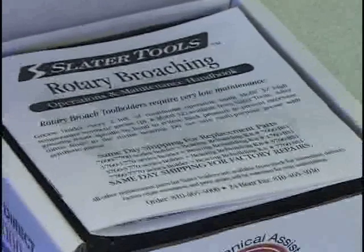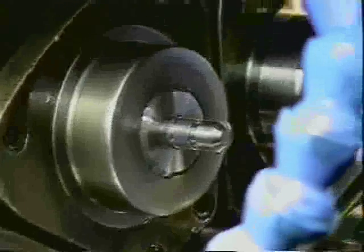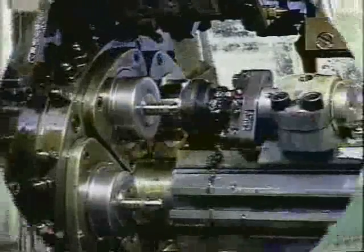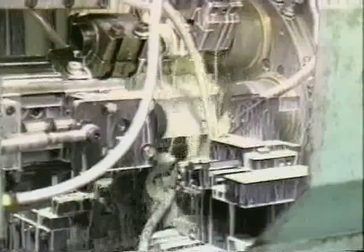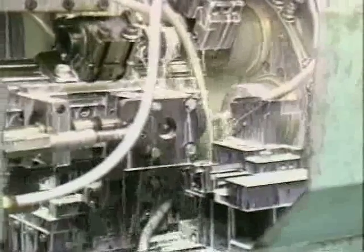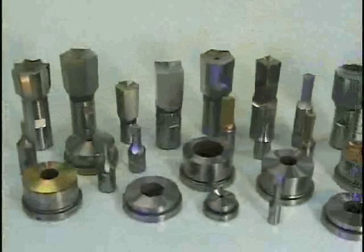Quick and easy alignment instructions are included with each tool holder purchased, along with an operations and maintenance manual. For broaching on a screw machine, Slater Tools allows you to increase broach tool life and obtain deeper forms with a shaft-driven rotary broach attachment. It is synchronized in a one-to-one ratio with the spindle by means of a spline shaft and pick-off gear. Attachments for internal and external work come in a variety of sizes for use on multiple spindle machines.